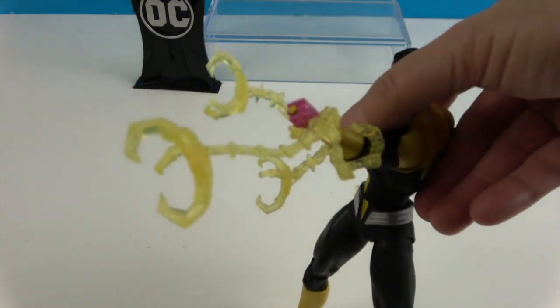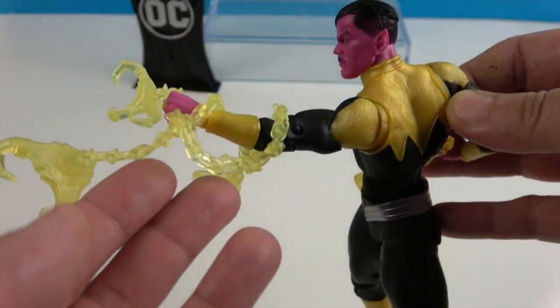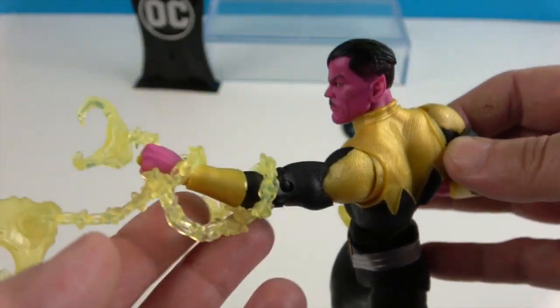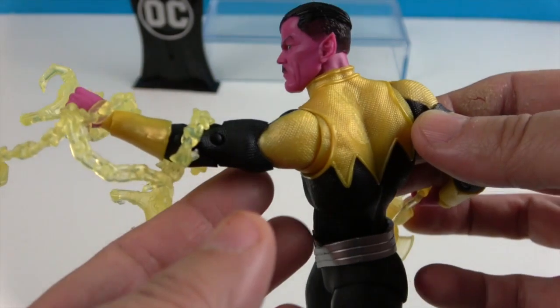Here's Sinestro! You can wrap the energy piece kind of around him and then you get all these energy effects coming off of there, which is a really nice touch.